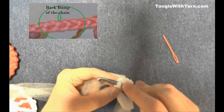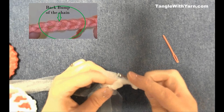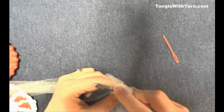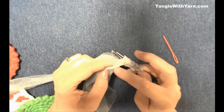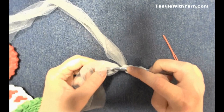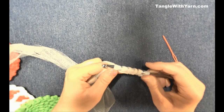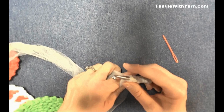For the forward pass we collect loops onto the hook. Skip the first back bump closest to the hook, then insert into the second back bump, tool over, pull up a loop, and leave it on the hook. Continue into each remaining back bump — tool over, pull up a loop, leave it on the hook — until you have five loops. Then insert your hook into the center of the magic ring, tool over, and pull up a loop, giving you six loops on the hook.